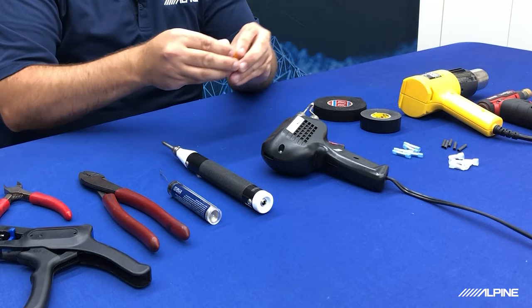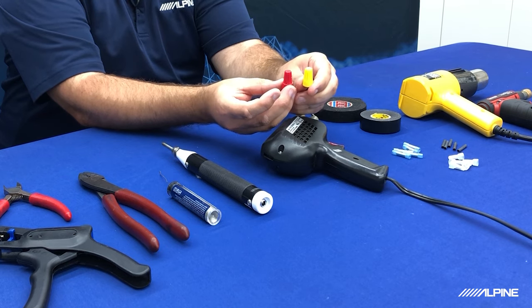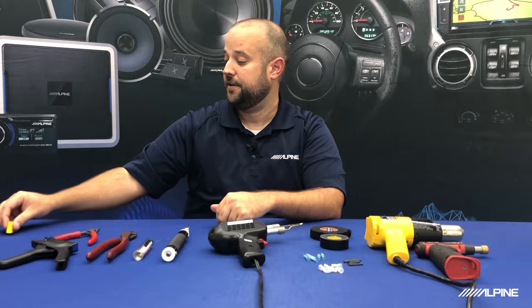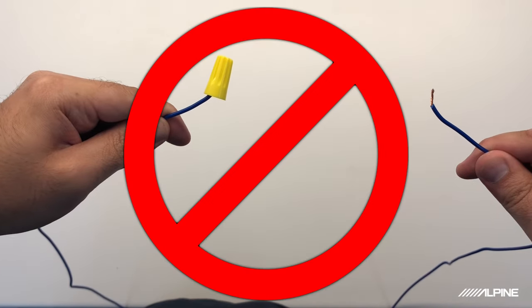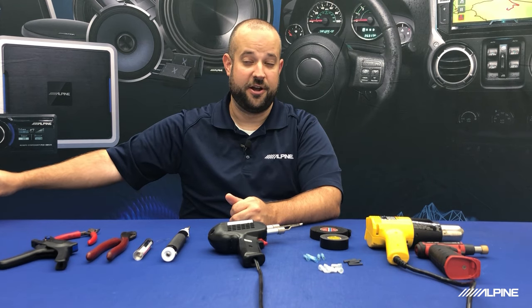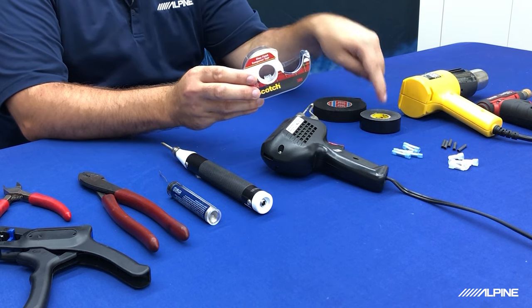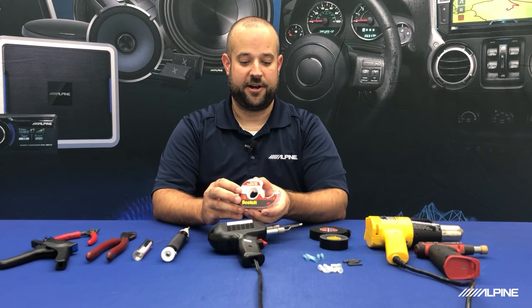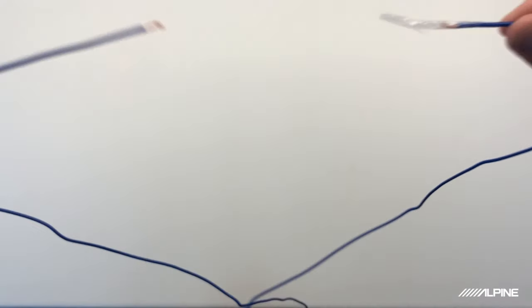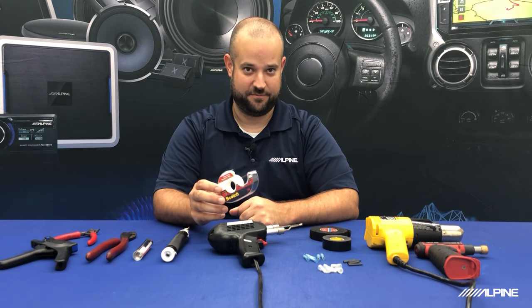Now, ways to not connect the wiring: do not use wire nuts — these are for home electrical wiring, not suitable for a car, they come apart and take up a lot of space behind the dash. Another thing you do not want to use is scotch tape or masking tape — something that is not electrical tape. Do not cover up a wire with tape that is not insulating. That's what electrical tape is for. This is for wrapping presents, not doing a radio install.